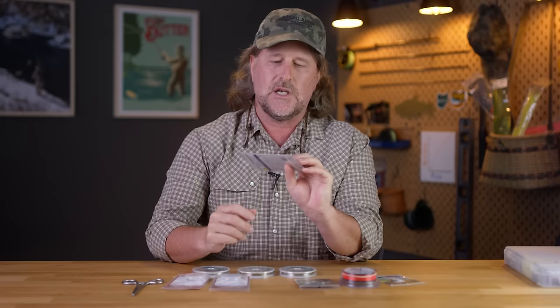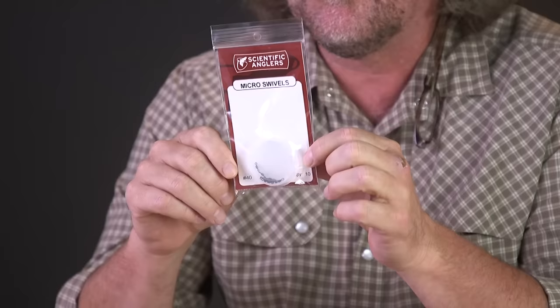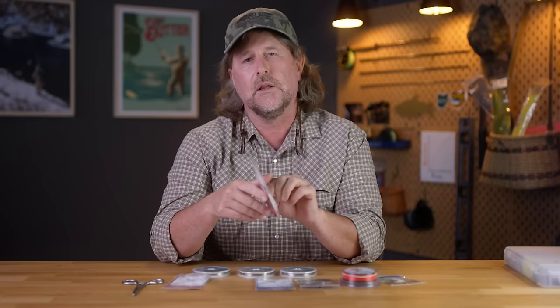So today what we're gonna do — I'm gonna take a few minutes of your time, maybe a few more than a few — and revisit the subject of tippet rings. Today we're also going to throw in another variation: the micro swivels and the part they can play in your leader construction, or we might even call it leader preservation.